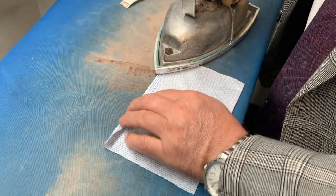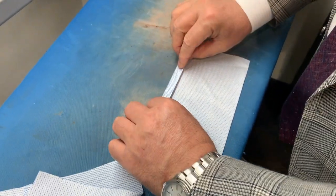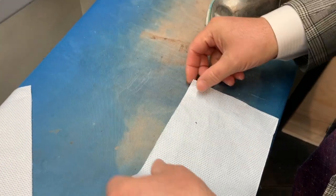Take the 5x7 piece and do a quarter-inch fold. Press it with the iron and then fold it over once again and press it with the iron. Do that for both 5x7 pieces.